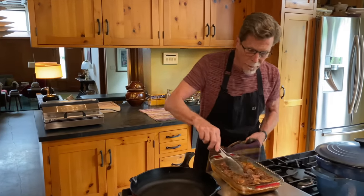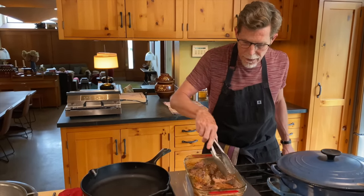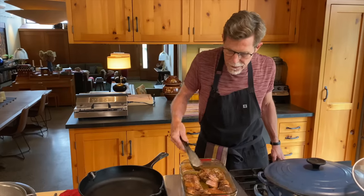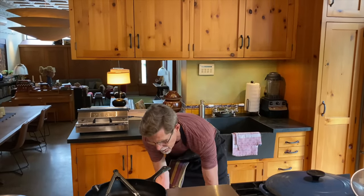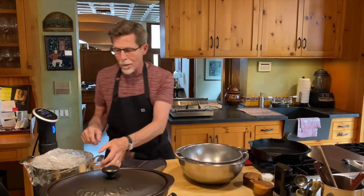Let me recap. The home-style version: an hour and a half at 325 degrees covered, then 450 degrees uncovered for about half an hour, and now a final stint turning the pieces as they brown in the fat. The slow cooker version: four hours cooking in its own fat with all those glorious aromatic flavorings. And the sous vide method: vacuum-sealed bags for eight hours. By television magic these are all going to be ready at the same time so we can present them side by side.